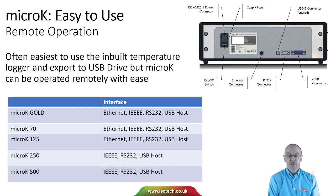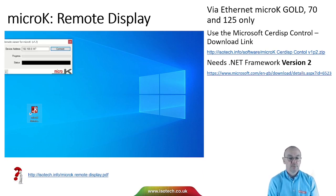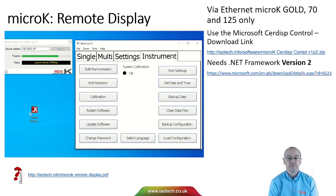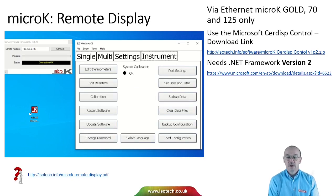The micro-K 250 and 500 don't have Ethernet but do have IEEE GPIB, RS232, and USB. With the micro-K Gold 70/125 you can use a remote display — a little utility that connects to the micro-K over the network so you can operate it remotely from a desktop PC. Logging in, you can see the micro-K screen pulled up and operate it from the desktop. Simple downloads are needed and the links are shown.